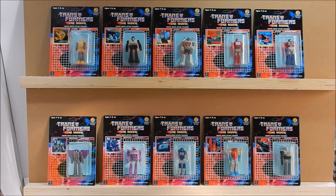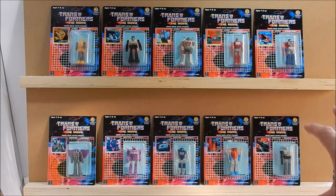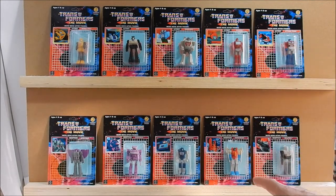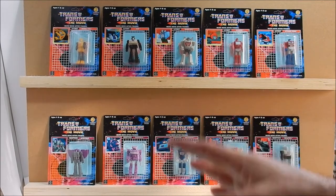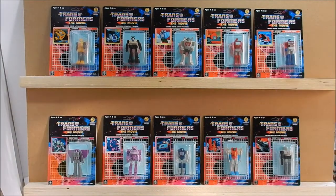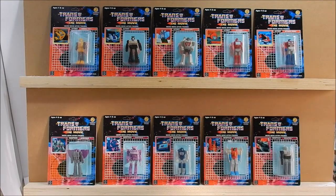Back to the movie — I wanted to mention that on the right side we have Wheeljack, Ironhide, Prime, Starscream, and Megatron. These five characters are the ones who — spoilers — got obliterated in the movie. That's why a lot of kids came out crying.